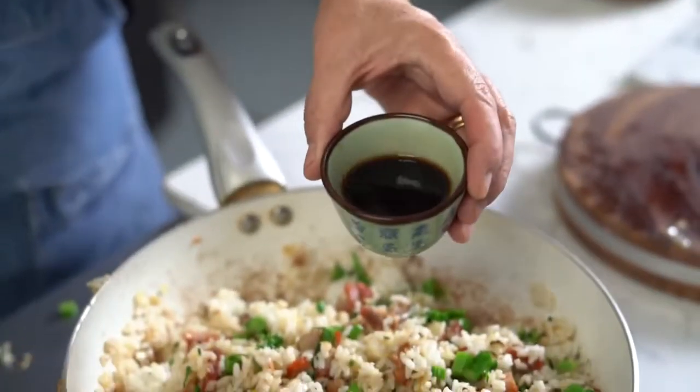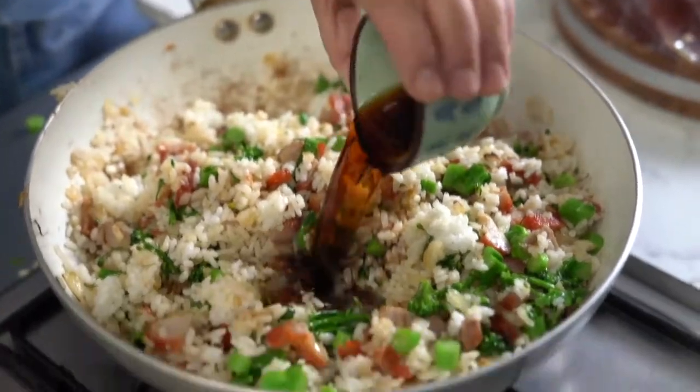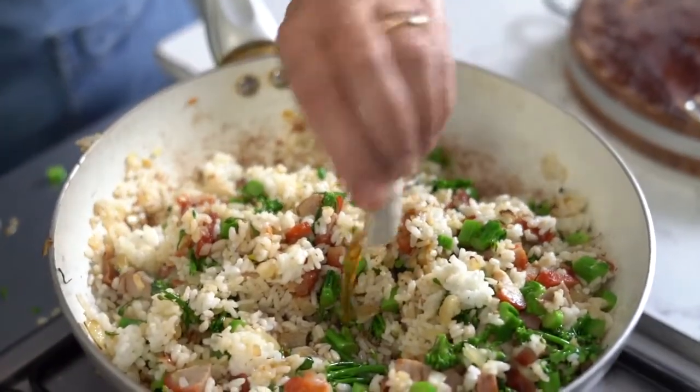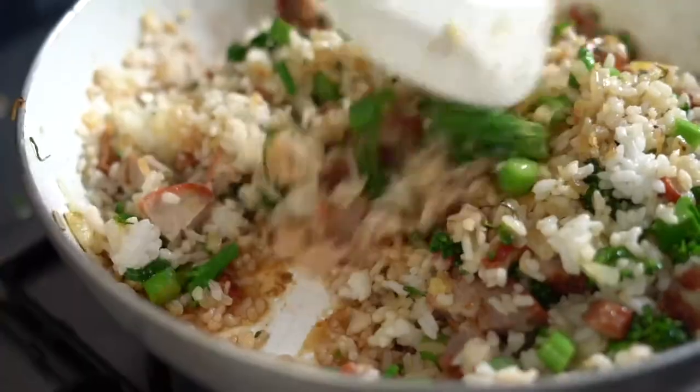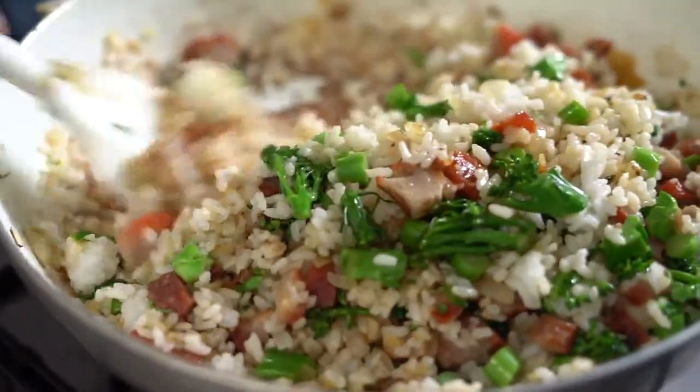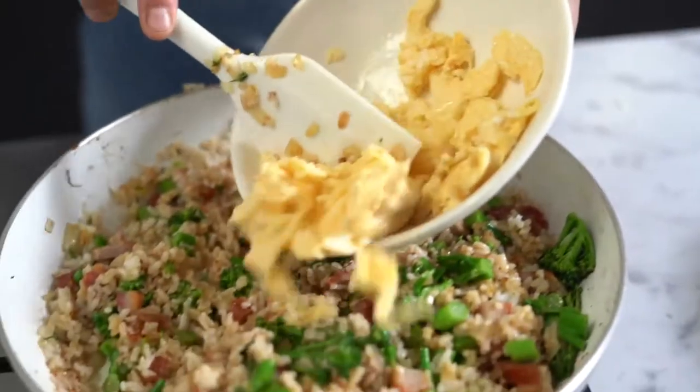Add soy sauce and white vinegar, sesame oil, and half a teaspoon of palm sugar. Stir through the egg.